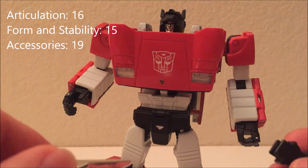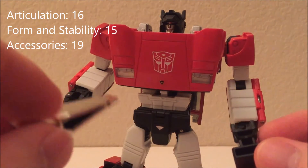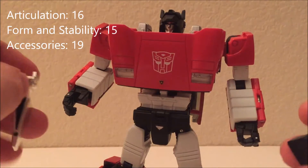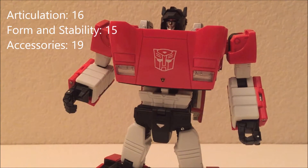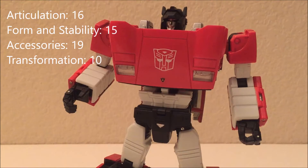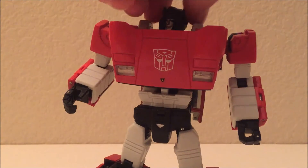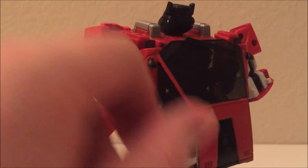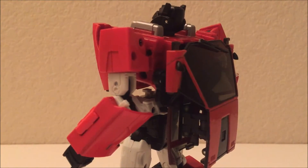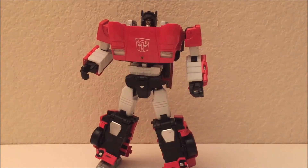The 19 for gimmicks is mostly because of the jackhammers used in the original show, often as a jetpack — but the problem is they don't store anywhere and you have to fold his hands in. They also install upside-down on the KO, showing big open panel gaps. If you install them the other way they just pop out. The transformation gets 10 out of 16 — it's not terrible, but it feels chintzy, especially the back panels and the so-called glass, and I'm always afraid I'll snap something.